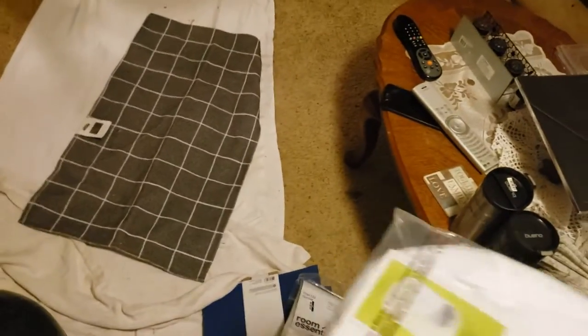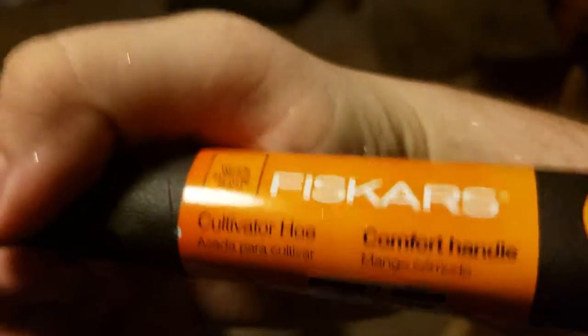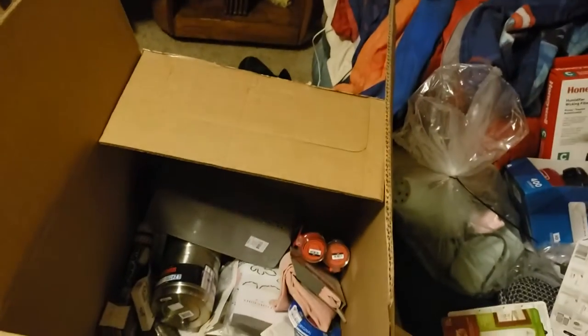Looks like we got another one of our Bueno cups. We're going to have to wash everything off in here because of the glitter — it's crazy. These are Room Essentials laundry bags or hampers — we might keep those for the house. It's a Fiskars cultivator hoe with comfort handle, so it's for gardening. Probably $5. This is the silver dust — one of these things is busted in here, and whenever I find out which one it is, I'm going to have to throw it away, which sucks because that'll be a little loss of profit. But sometimes things happen that you can't control.